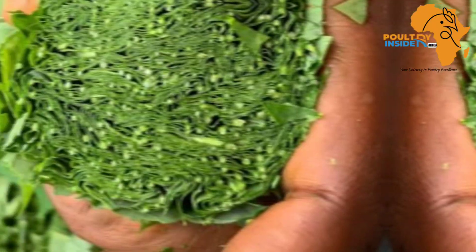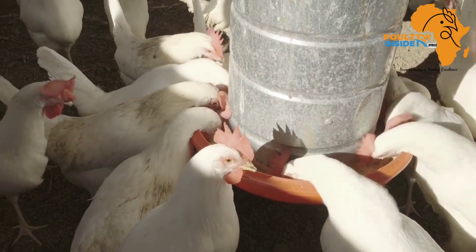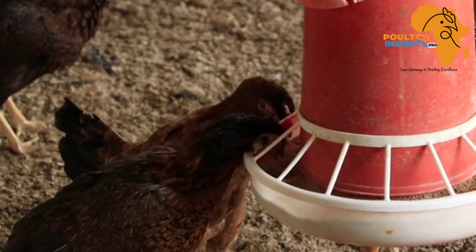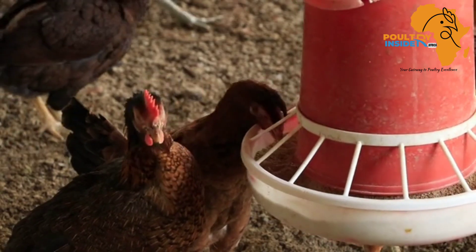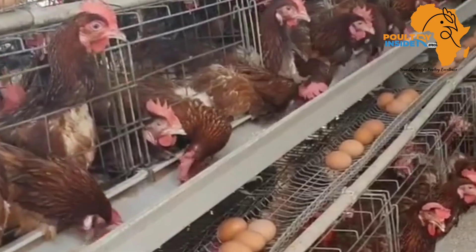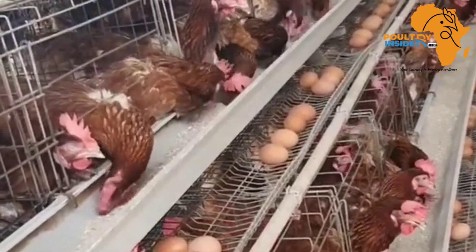The cassava leaf meal can be easily made on the farm and supplemented to your broilers and layer chickens. In this 23 percent crude protein composition, there are all the necessary amino acids that broilers and layers need to grow and produce. These amino acids include lysine, methionine, tryptophan, and threonine.